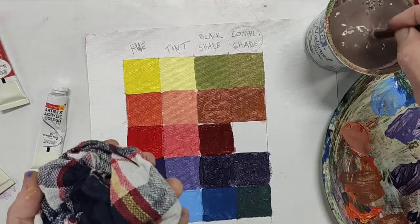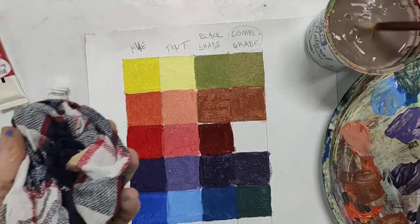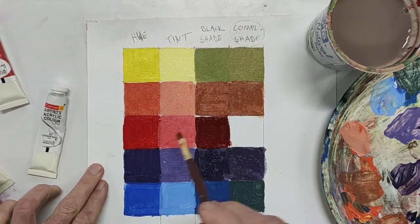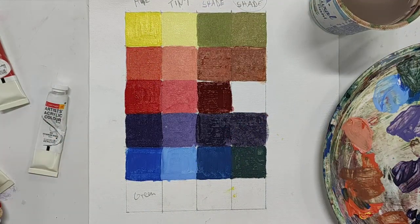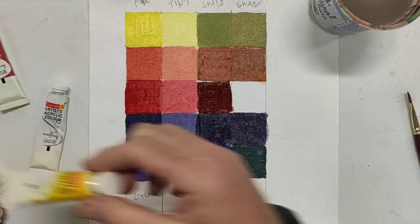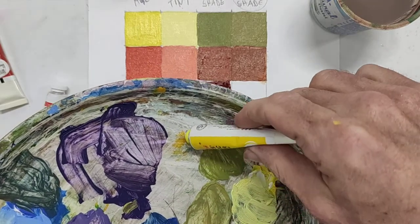After this, you don't even need the rest of this demonstration. But to get the complementary of the red, we of course need green, and green is down here. To mix up our green, we're going to take yellow — about one part yellow.